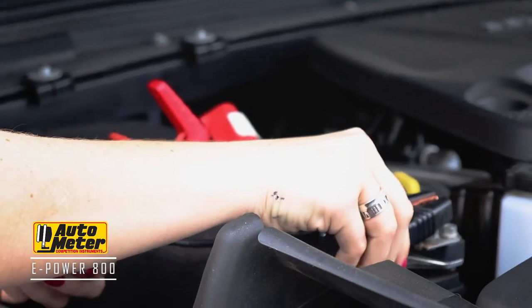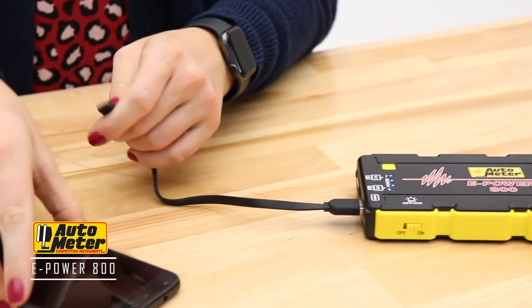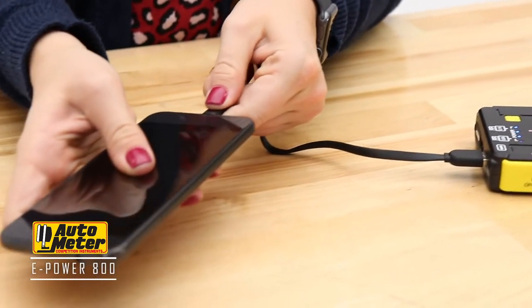Not only can the ePower jumpstart your vehicle up to 20 times per charge, but it can also charge USB devices like your smartphone or laptop.